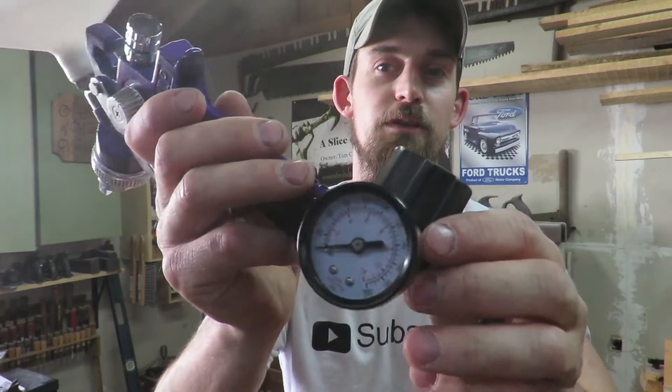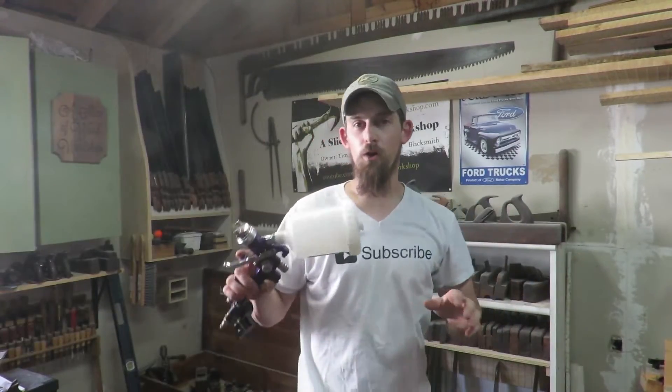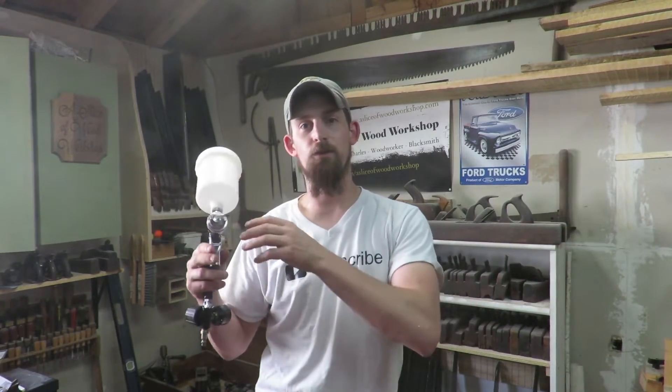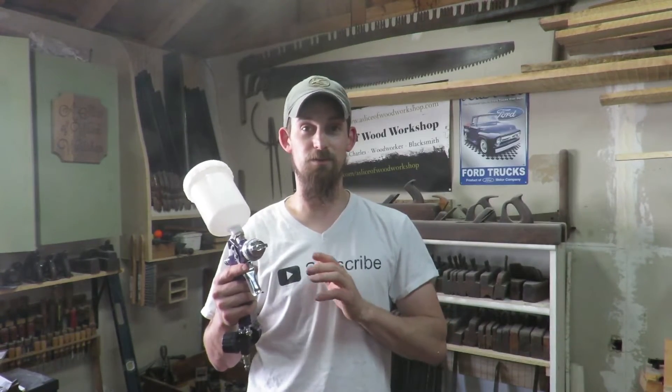I used this on one project first and I wasn't really sure how it was going to do, so I didn't film it because I didn't want it to be a bust. With the China Hutch project I used an electronic spray gun from Harbor Freight to apply paint and it went horrible. I ended up buying a bunch of cans of spray paint because that spray gun was complete garbage — it clogged up within five minutes and I couldn't even clean it to get it unclogged.